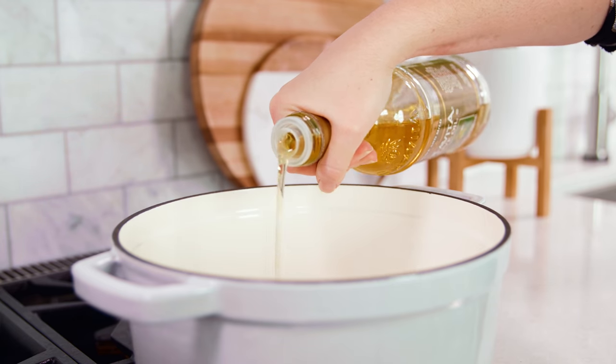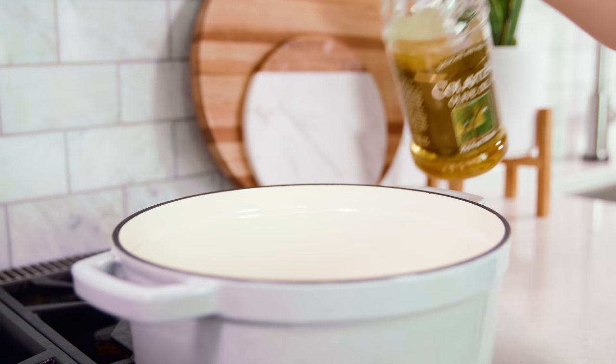Once you've got all that prepped grab a large soup pot and let's head on over to the stove. We're gonna get about 1 tablespoon of olive oil heating over medium-high heat.